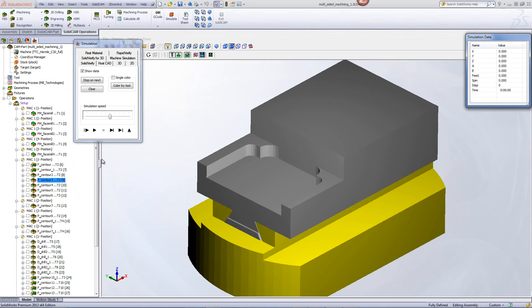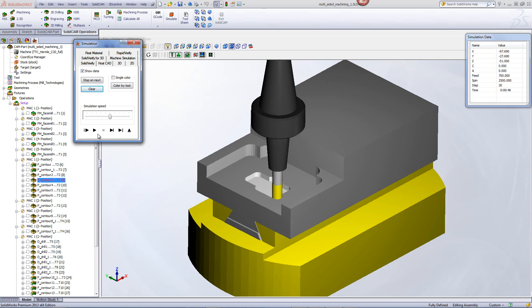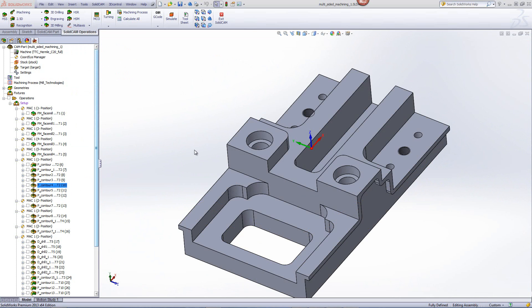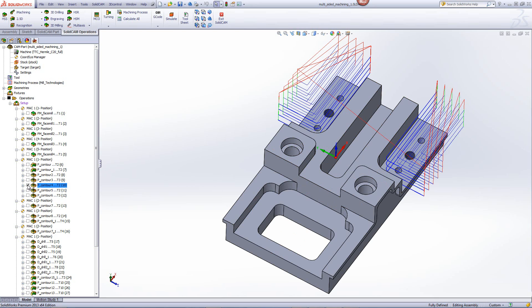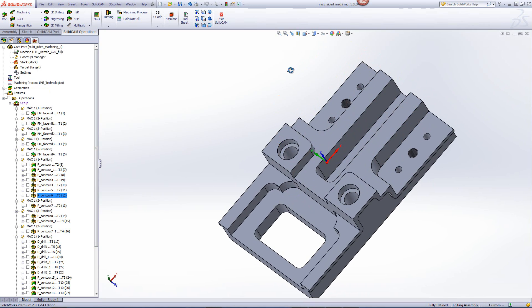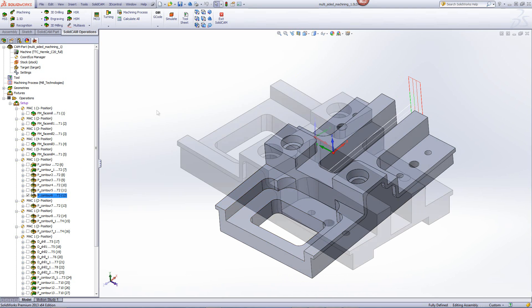Taking a quick look at the simulation, you'll see that the tool goes down into the part, helicals its way into the pocket itself, and then finishes working on that pocket to its proper depth. Now the next operations are also pocket operations using the open strategy just like we did in this pocket over here — first working on these two open pockets, and also working on this top surface over here, also defined as an open pocket, having these sides marked as closed and everything else marked as open. The same was done for this pocket here as well, working the exact same way.